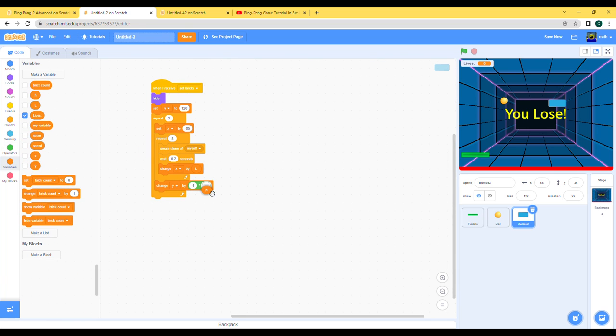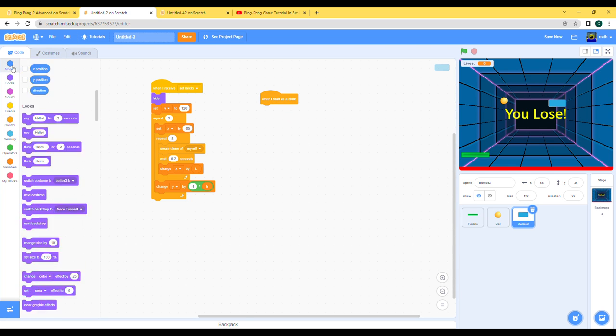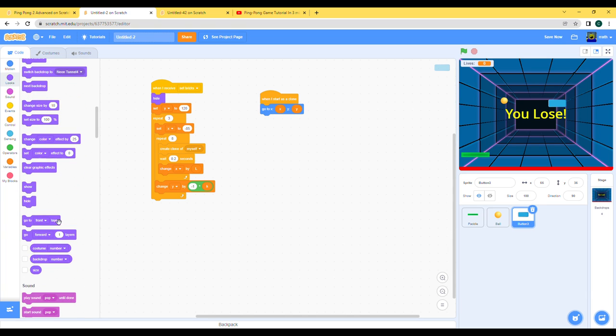Create a clone of myself, wait 0.2 seconds, change x by L, then change y by negative one multiplied by H. Now let's make the code for when the clone is made. When I start as a clone, go to x and y — our variables — and show ourselves.